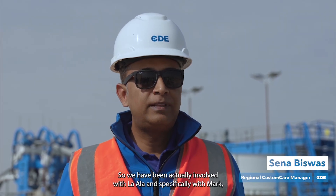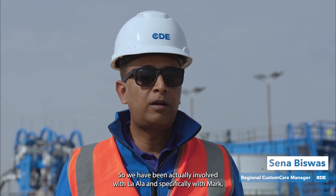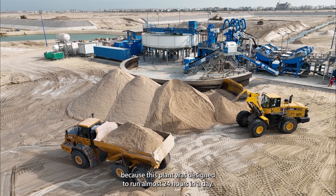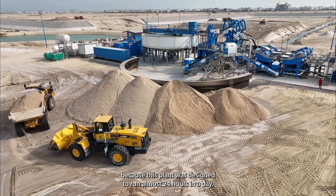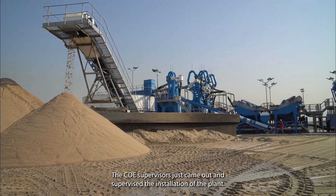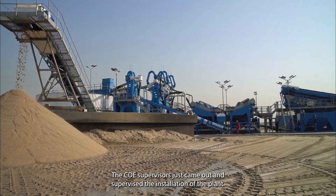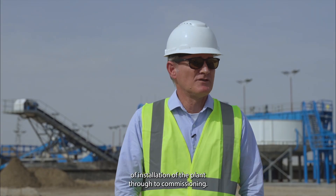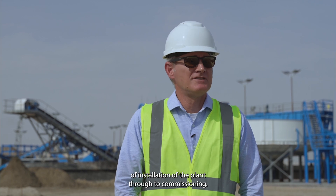We have actually been involved with Laila and specifically with Mark well ahead of when installation started, because this plant was designed to run almost 24 hours a day. The CDE supervisors came out and supervised the installation of the plant. Their experience showed, and we had a seamless installation of the plant through to commissioning.